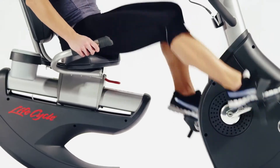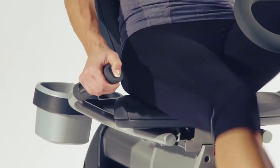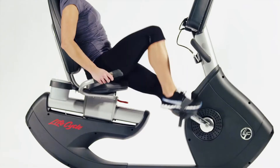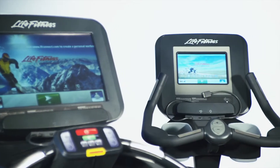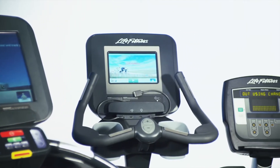The at-your-fingertips resistance controls located on the sidebars let you easily and safely adjust the workout intensity throughout the exercise. Choose your perfect workout partner with the revolutionary Discover tablet consoles or the LED Achieve console.